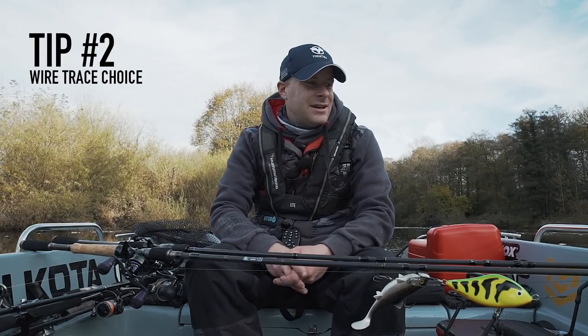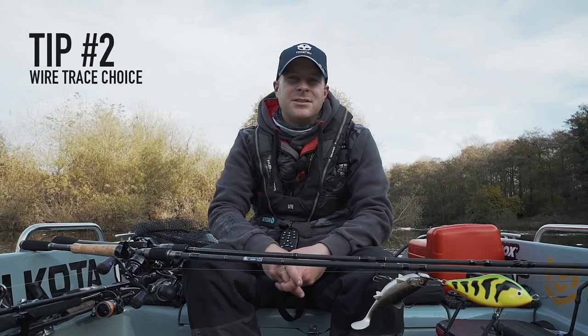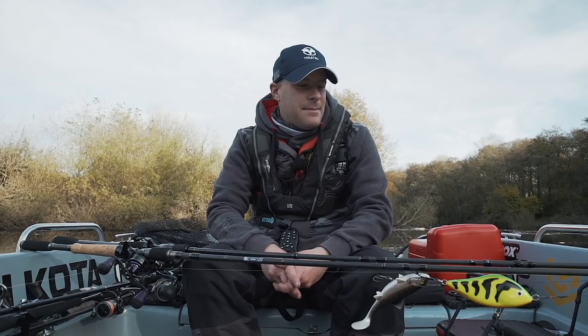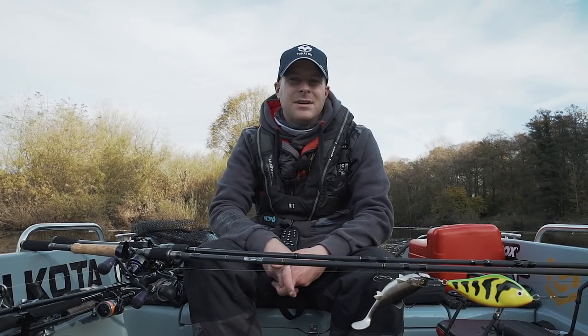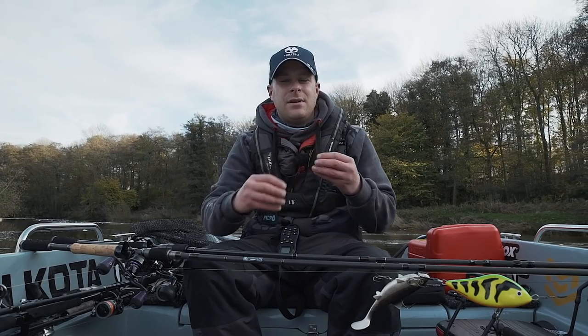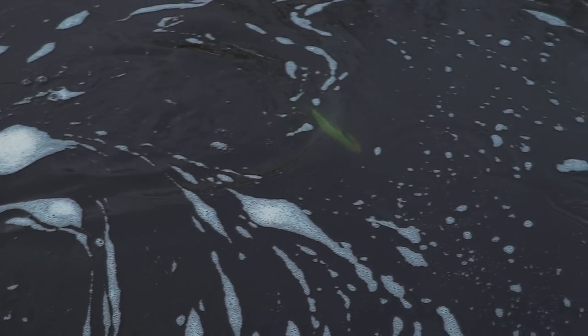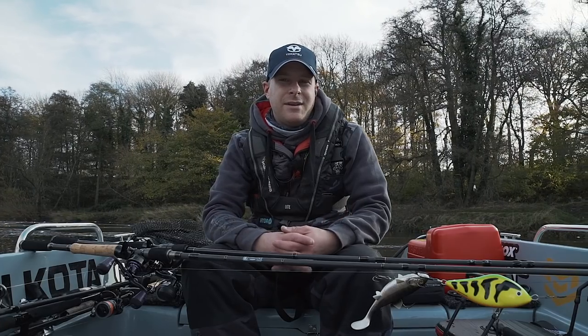Now a quick look at wire traces. The two main traces I use are the single strand titanium, which I tend to use more for hard baits such as sliders and sweepers, and the seven strand titanium for more supple applications. The single strand helps a lot when retrieving hard baits — your lure wants to sweep past the clip, but the stiff single strand pushes the trace further forward, preventing tangles.